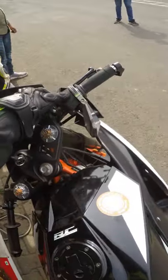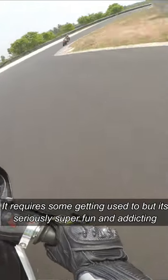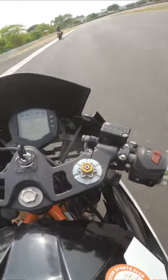In racetrack, it's very useful. You can use a wide open throttle to get a full throttle. You can use a faster lap test. In racetrack, it's a great fun quick throttle.